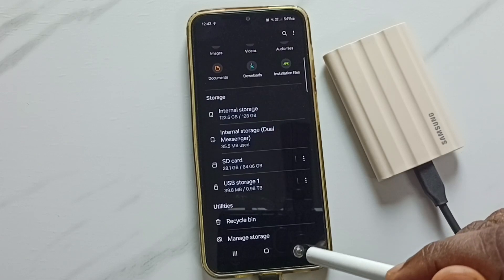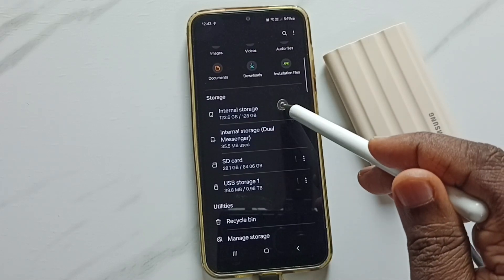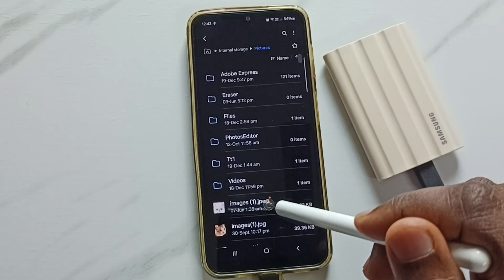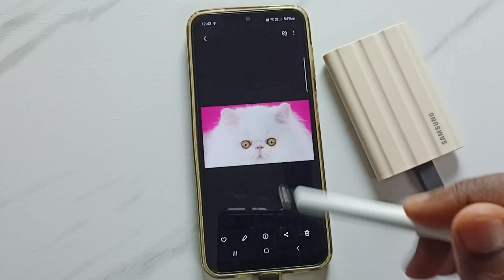Now I have successfully transferred one image from SSD storage to this mobile phone. Let me verify — go back, go to phone internal storage, go to pictures, tap here, go down. See, here we can see that copied image. Done.